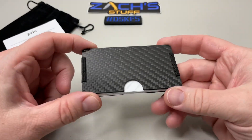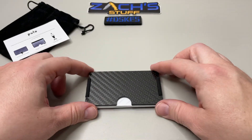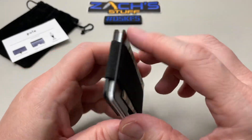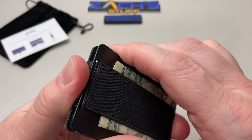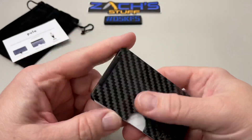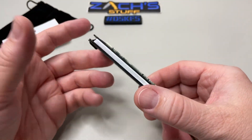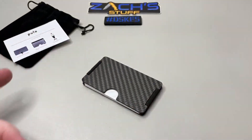This one retails at $59 — pretty reasonable for the 3k twill carbon fiber plates and the steel plates with the RFID blocking. I tried this one out and you really can't beat it for what it is. It's going to hold your cash, it's going to hold your cards.